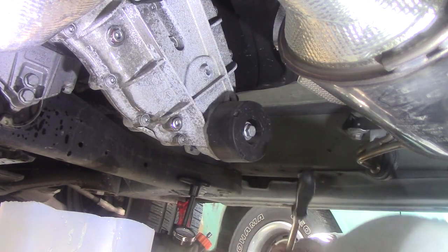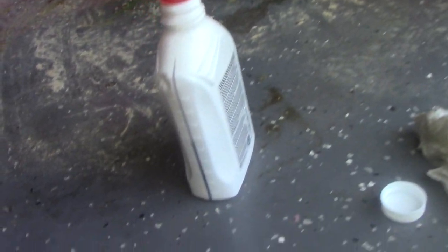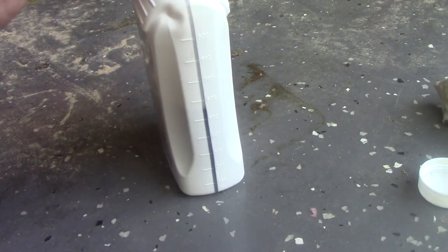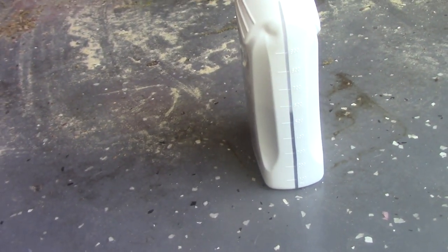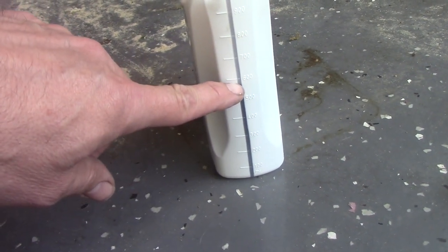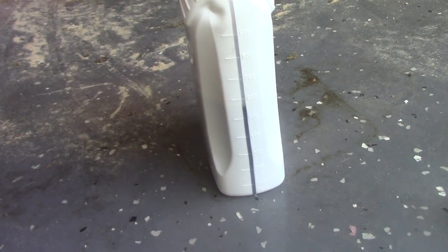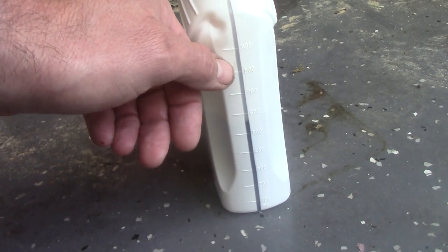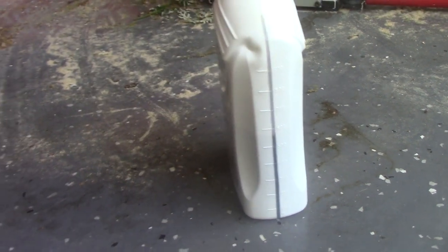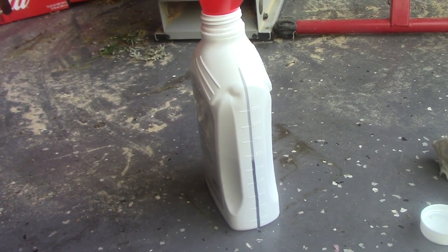Just tighten that — that should be done. We're all buttoned up under the car and back on the ground. I drained what was left in the fill container and what I spilled into the drain bucket back in there. It came to about — I don't know, maybe I spilled 40 milliliters, probably not that much. Anyway, the whole thing went back in at 850, which is kind of odd. There's no sign of leakage, but there's a lot more in there now than there was.